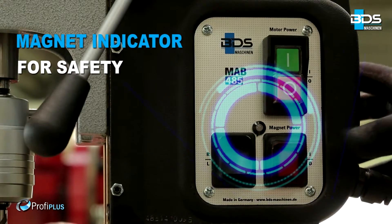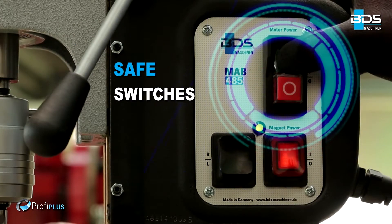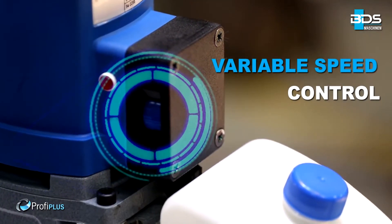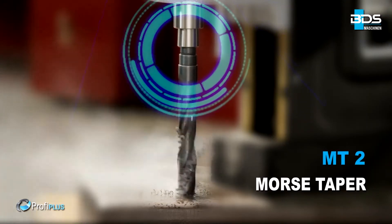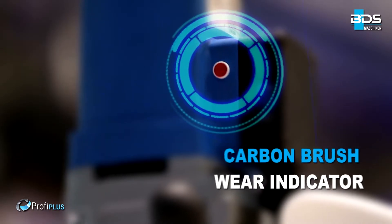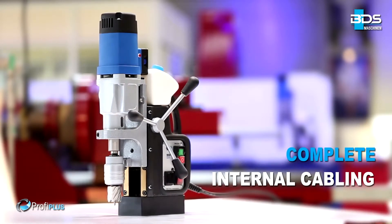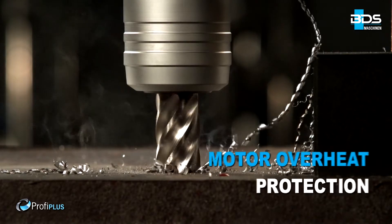Intelligent magnet indicator and safe switches. Reversible motor for easy tapping. Variable speed control for precision. Equipped with MT2 Morse Taper. Sleek integrated oil tank. Brilliant carbon brush wear indicator. Amazing complete internal cabling. Full wave control electronics. Motor overheat protection for safety.